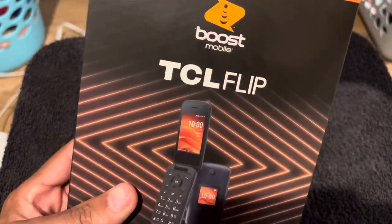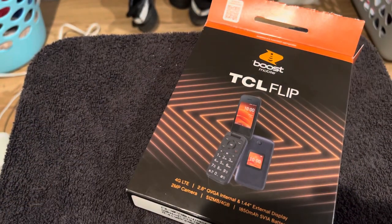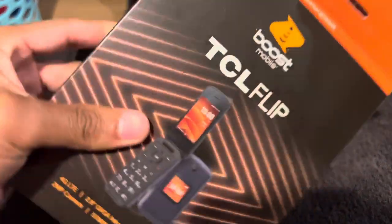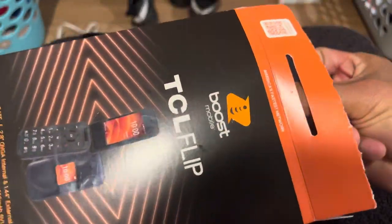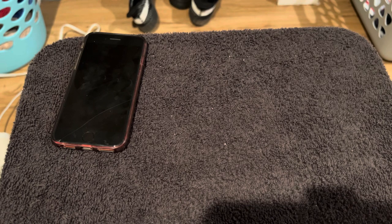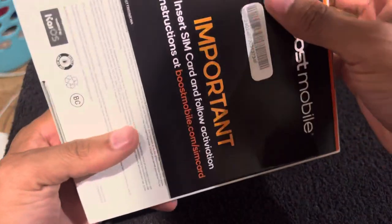By the way, I still got the Boost Mobile Samsung Galaxy — I called it Samsung — and the iPhone SE right here, which I'm supposed to be selling soon. This flip phone will come with a new SIM card. I'm just gonna put my phone number on it. Boost Mobile is killing me with the packaging on these boxes — it's terrible.